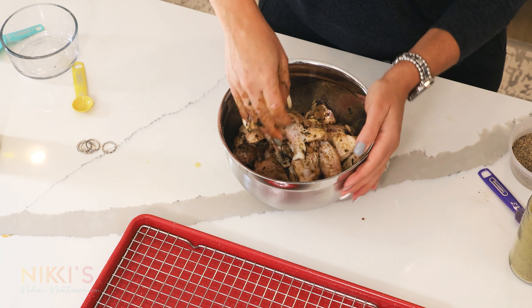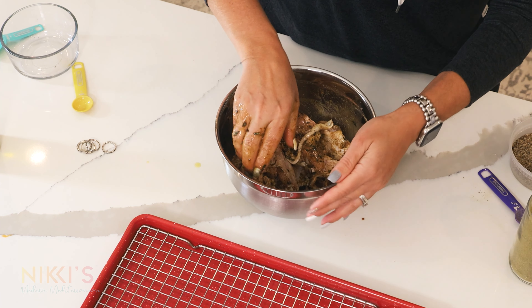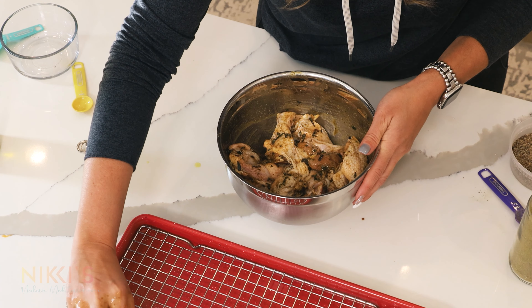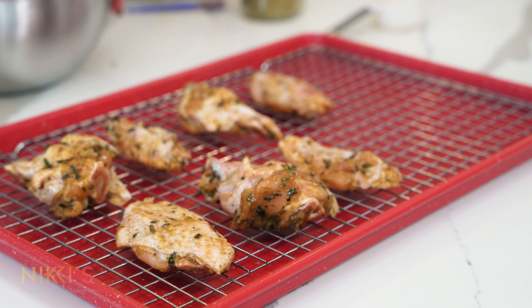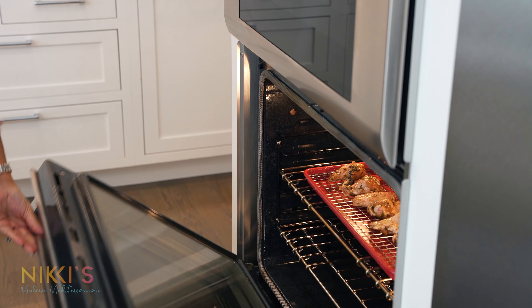In front of me I have a wired baking rack — I think this is the best for really baking these in the oven because you want to get them nice and crispy. I've preheated the oven to 400 degrees, and we're going to bake these for about 40 minutes. We'll turn them after 20 minutes and then broil them to get them extra crispy. You'll see the herbs have really absorbed into the wings. Baking wings is always a great alternative to frying and a little healthier — just put them right in the oven at 400 degrees.